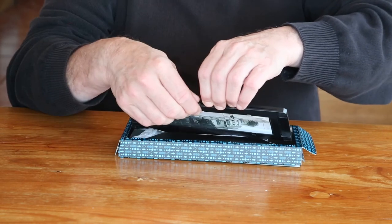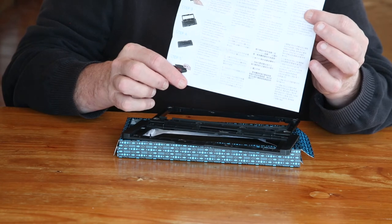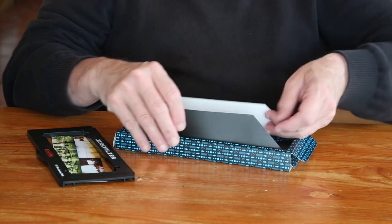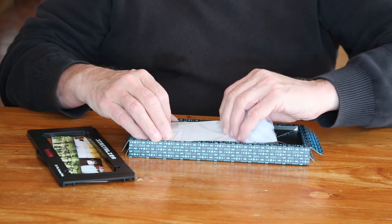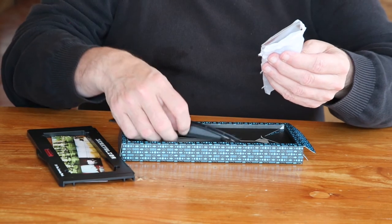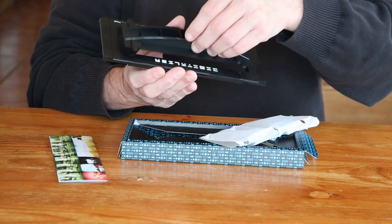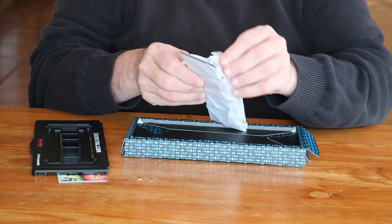Inside we have step-by-step instructions, and underneath, wrapped in tissue paper, the whole thing is very nicely wrapped and packaged. There are two pieces — I think this is the top unit, which fits nicely into place — and we have a bottom plate.